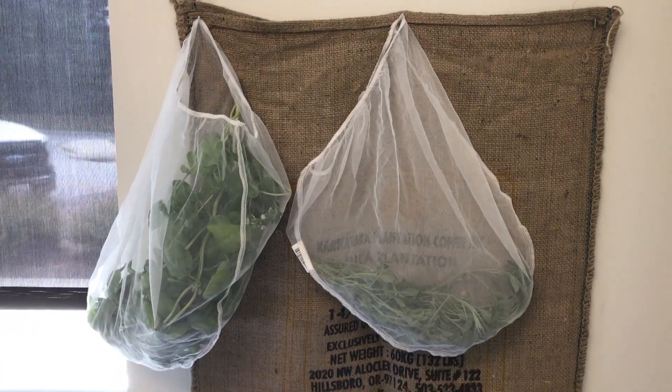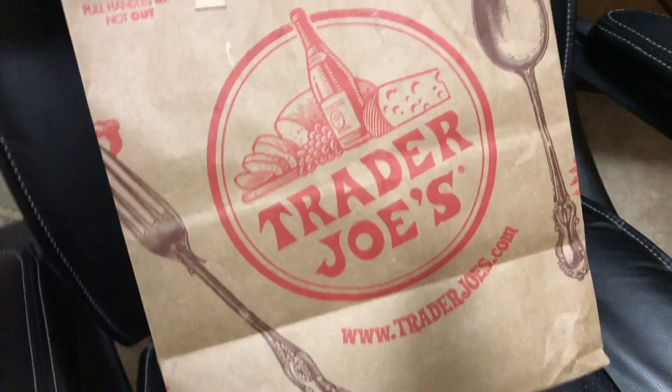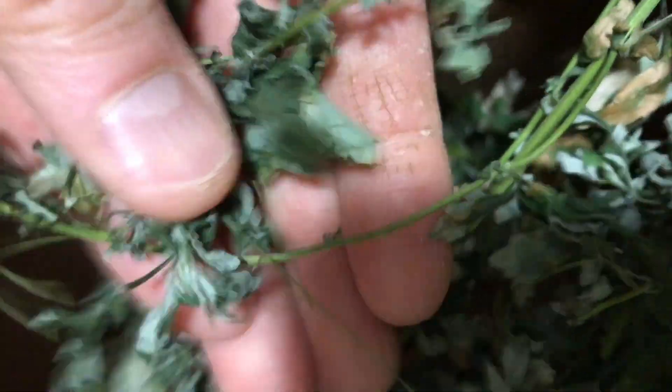Another way to dry these if you don't have those bags is just paper grocery bags, like I dried this mugwort in. This is pretty much done — it's been in there for a few days, maybe a week. So it's ready to go ahead and harvest. All I have to do is just pull these leaves off of the stems and put them in an airtight container — a mason jar, or a plastic bag if I want to store them for the short term.